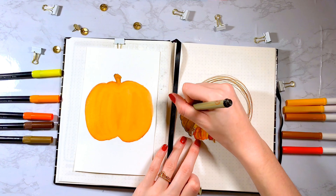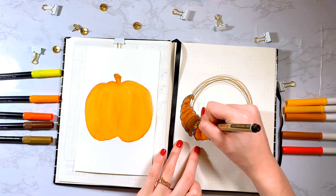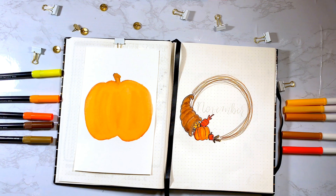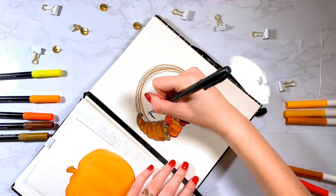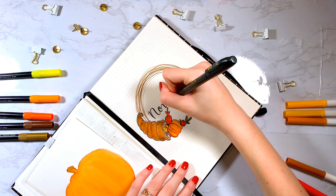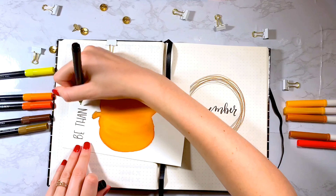To create more definition, I went back in with a fineliner and outlined all of this. I like doing this after the coloring because I feel like it gives it more of a cartoony effect and I really like the way it comes out. Now I'm lettering November using a brush pen I got from Wish, and I think it's very good — I believe I'm better using this than the Tombow brush pens. There will be a Wish video coming soon, so do not miss out on that.